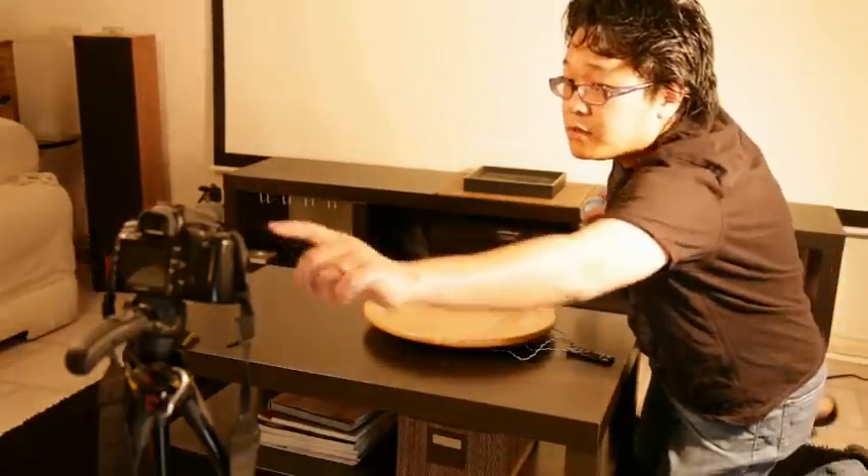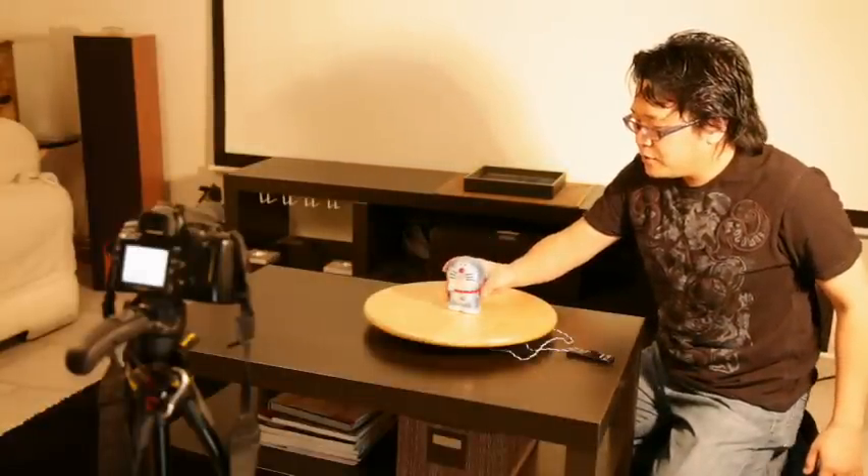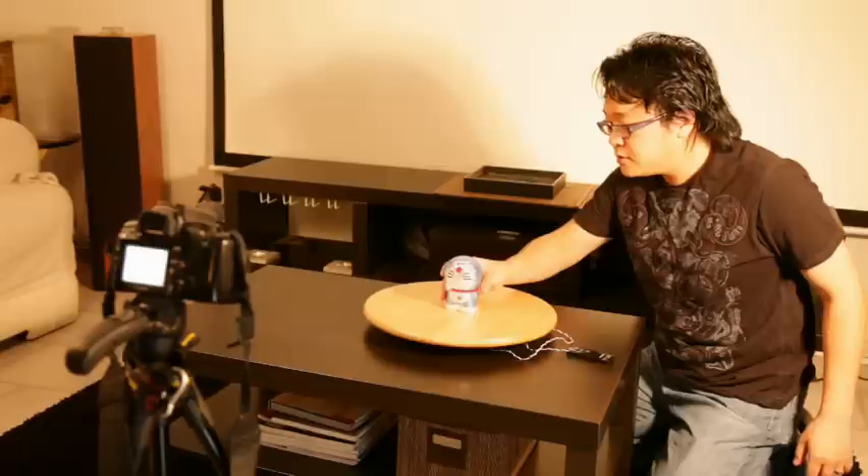Let me show you how it works. Make sure your camera is on. Put the items you want to take pictures of in the middle of the tray, and then start spinning.